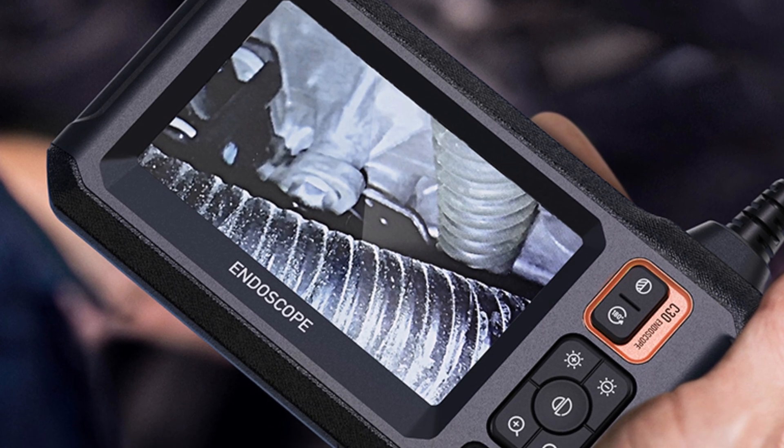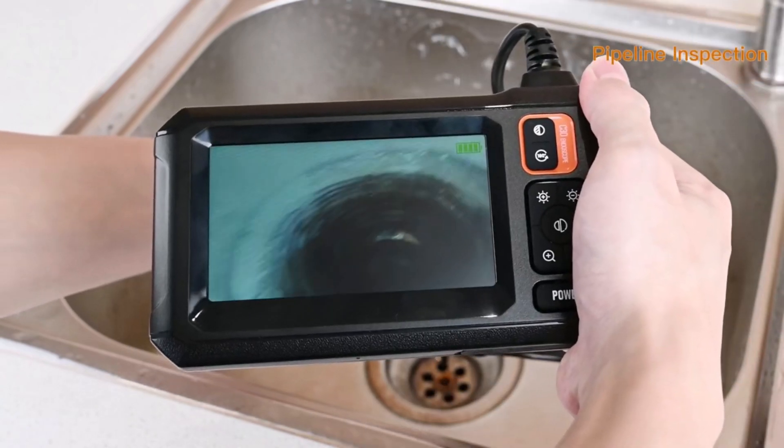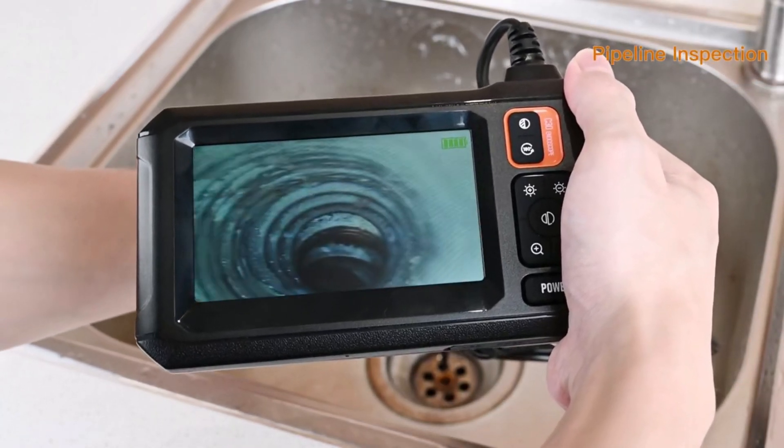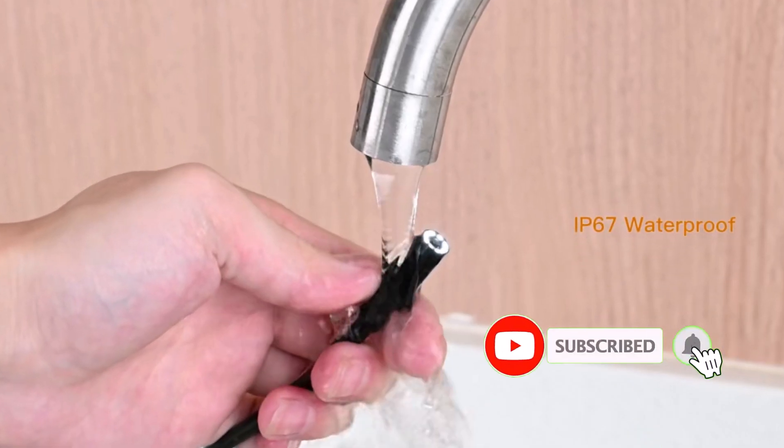Powered by a 2,000mAh battery, it offers up to 3.5 hours of continuous use, making it a reliable tool for extended inspections. The Type-C charging port ensures fast and convenient charging.